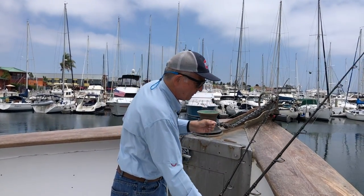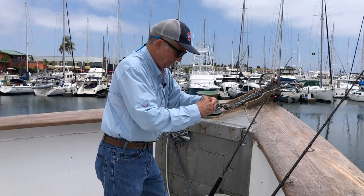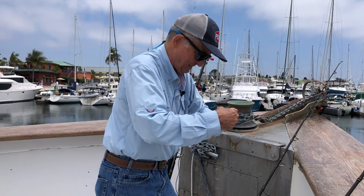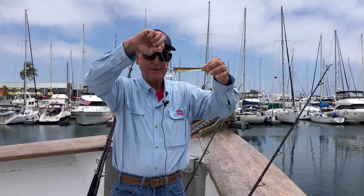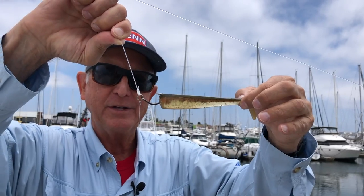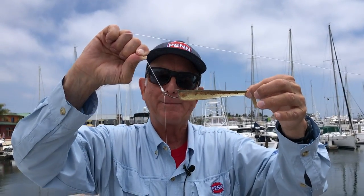They call this a drop shot rig because it looks like the drop shot rig that freshwater bass anglers use. You're going to end up with — I've got a plastic sardine here, so forgive me, it's not going to look perfect — but you end up with a rig that shows the sardine in a kind of natural position at the exact depth it needs to be shown to get that bluefin tuna to bite. Once again, if you hook a big one, good chance that light line is going to break and you're going to lose your sinker. Well worth it to catch a big bluefin tuna.